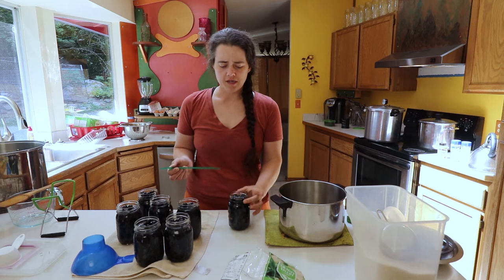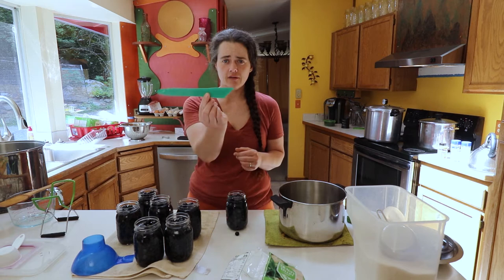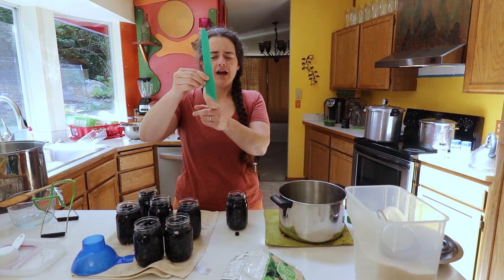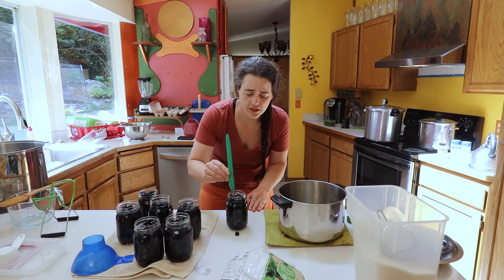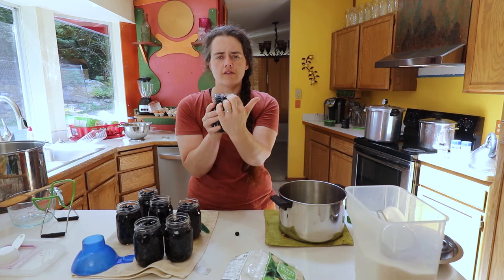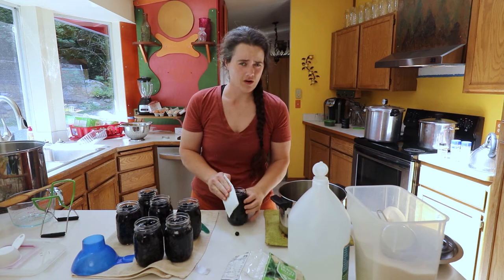Next we're going to make sure that each jar is at a half inch of headspace, making sure everything is submerged underneath the brine. I have this little handy tool I just recently bought — I'd never actually had it before but finally went and got it. There are all these little notches: an inch, three-quarter, a half, and a quarter. We're going for the half inch. You just put it on the rim of the jar vertically and make sure it's meeting that point. The bottom of the outer rim is one inch, the bottom of the center ring is a half inch, and the bottom of the inner ring is a quarter inch.